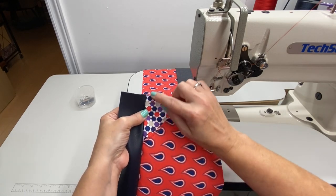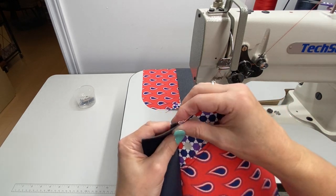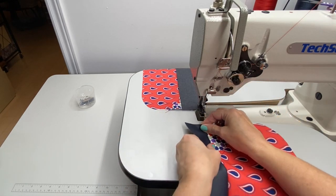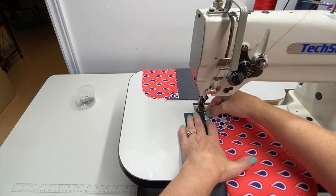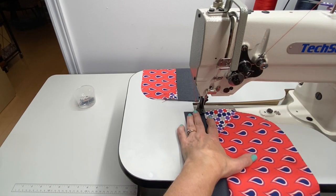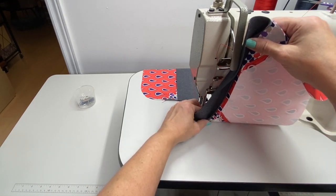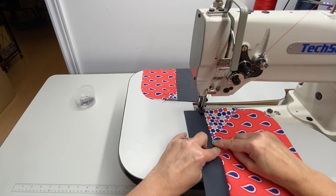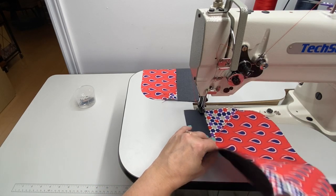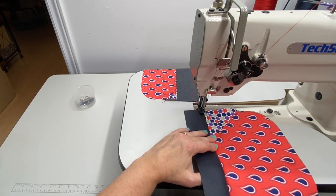Trim up your threads. Now we're going to open this seam — butterfly it — and then topstitch along both sides, on the top band and on the main piece. Butterfly the seam right there, then topstitch at 1/8 inch from the edge with stitch length 5. I'm going to hold the seam flat with my thumb as I go. When we get to the joins it might be a little thick so I may have to lift and readjust. Topstitch both sides of the seam on both pieces.